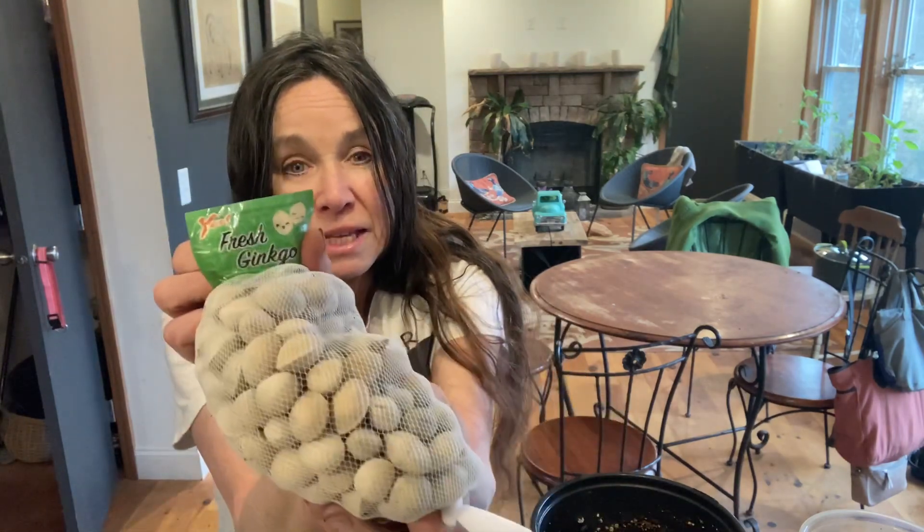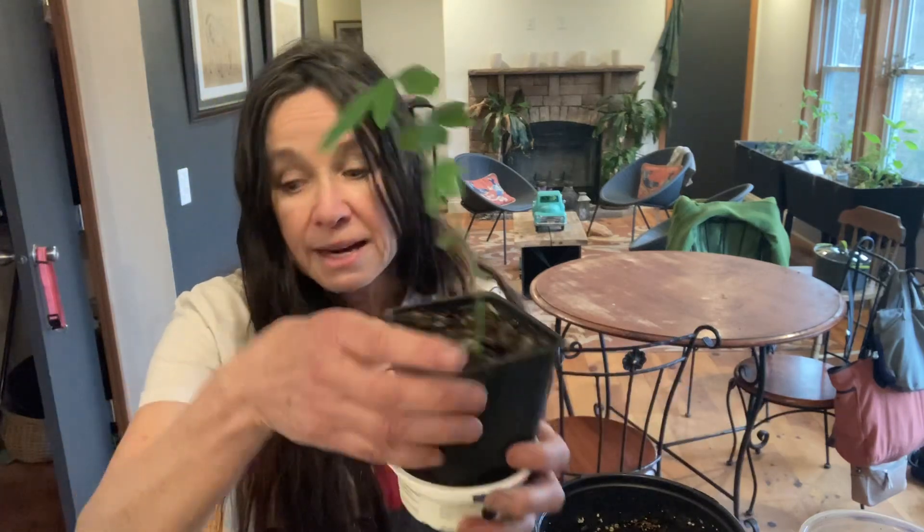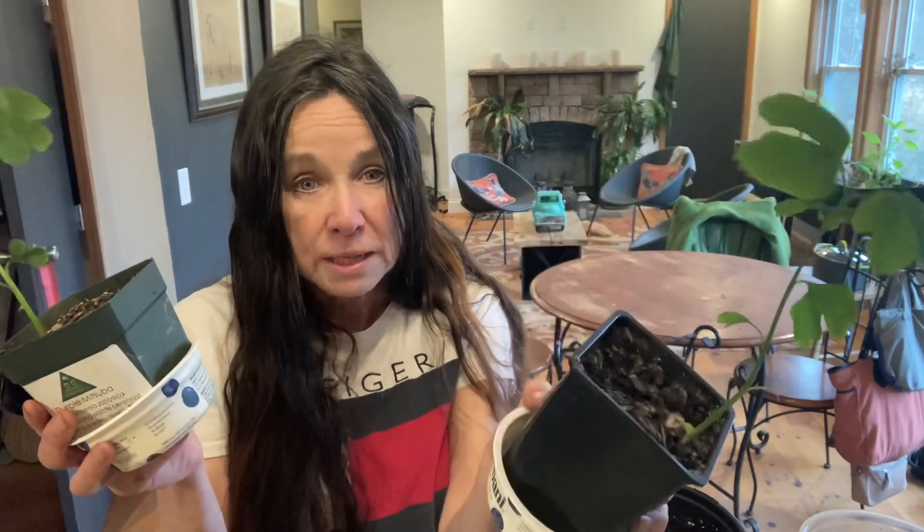For propagating by seed — where do you get the seeds? For me, I went to an Asian market and these are in the refrigerated section. I have also gone to a tree I know of and taken seeds off the ground, let them stratify on the ground, and they worked out really well.